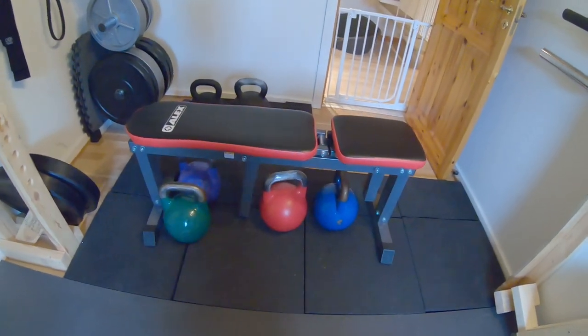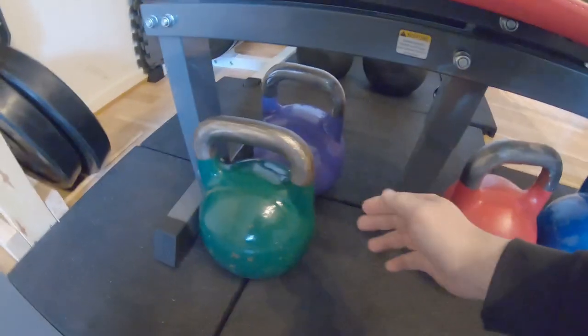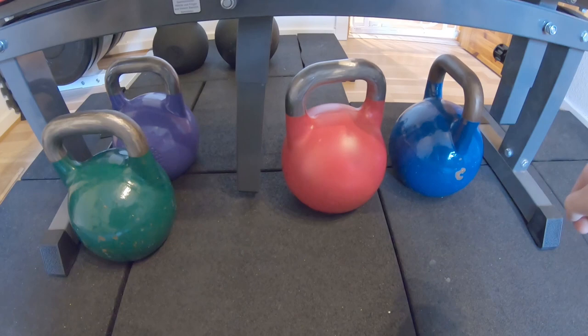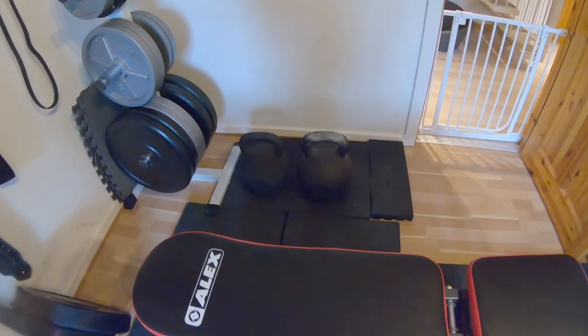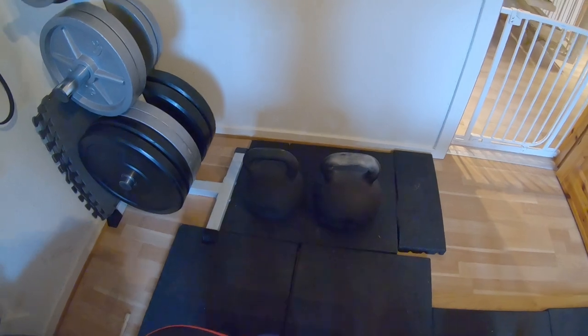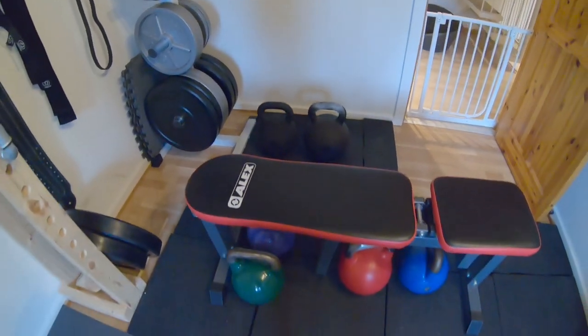As you can see, I can have my competition kettlebells underneath the bench. There can be two in a row and there's place for three rows, so six in total, but I only have four competition style and then I have my cast iron. I'll keep the cast iron kettlebells on the floor to the right because they are a bit heavier, so I'm not gonna put them on top of the storage unit.